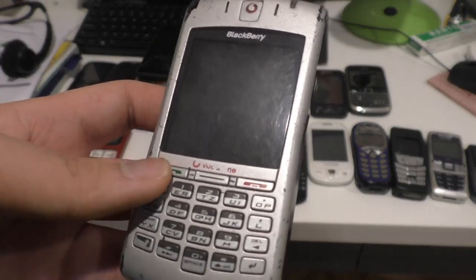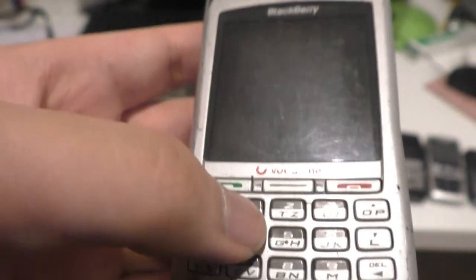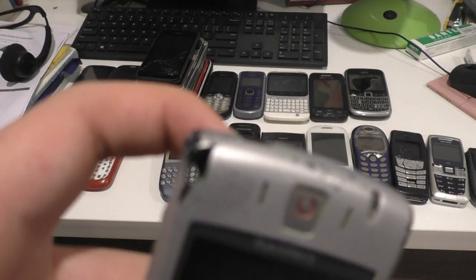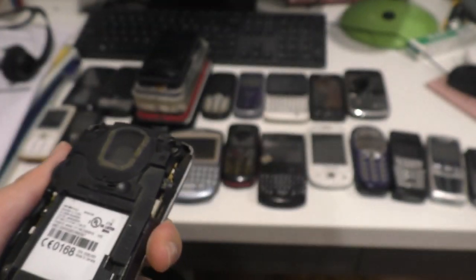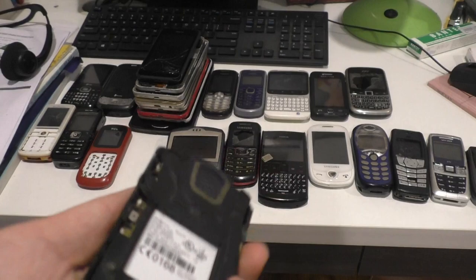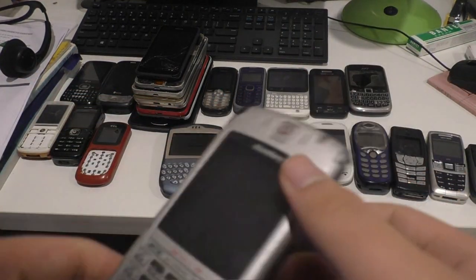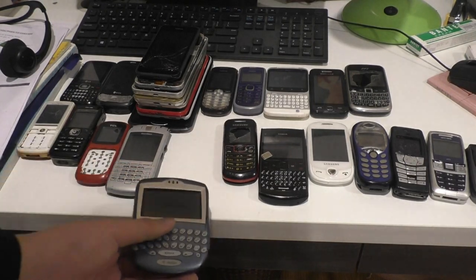Here's a Blackberry for Vodafone. This is a Pro 7100V, it's for Vodafone. I don't have any Vodafone SIM card laying around. The problem — notice a crack? The battery contact is destroyed, and when I plug it in, literally nothing happened. Nothing. I repeat, nothing. So I think this phone needs a new battery contact, or it needs to be completely restored.